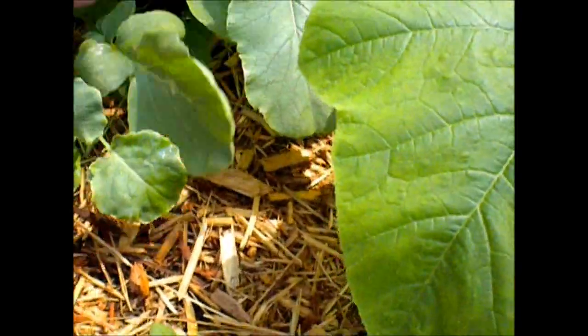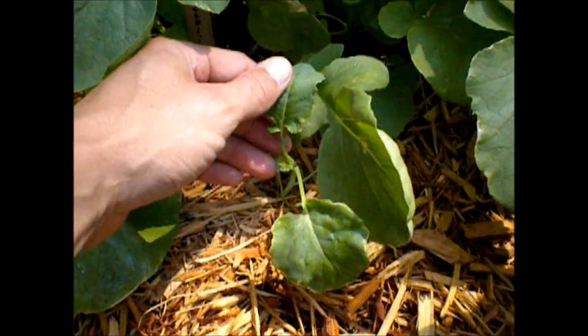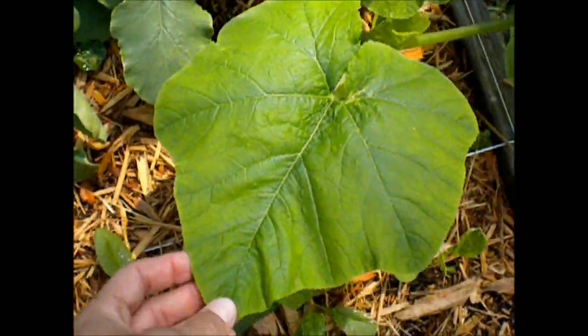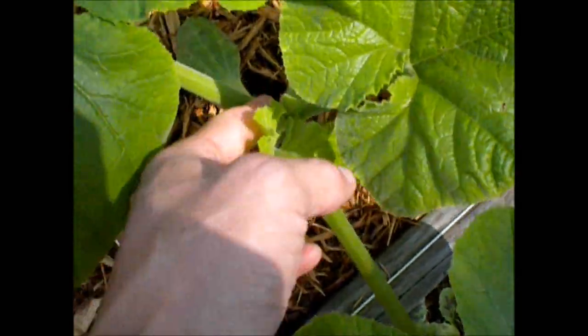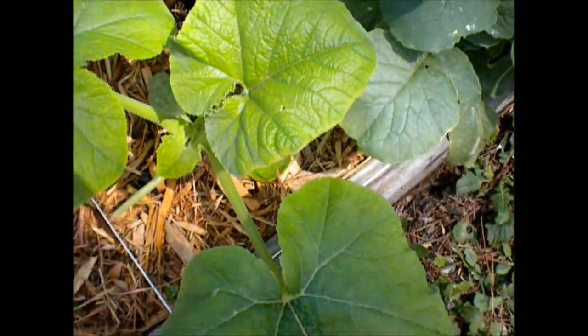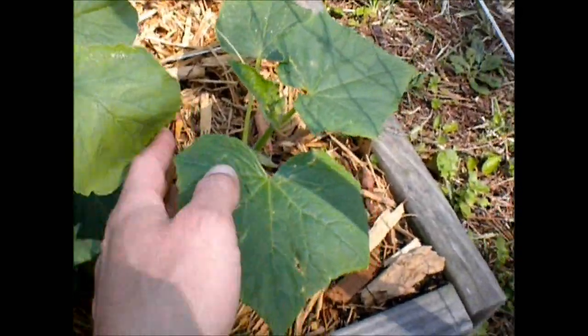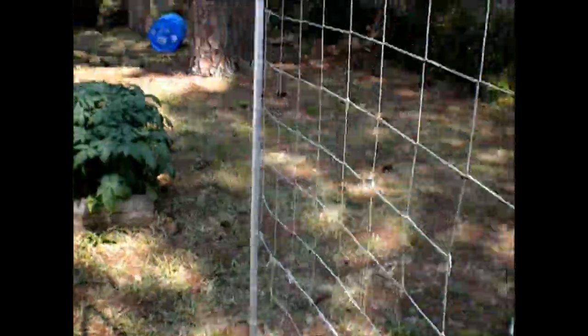And this is broccoli. I have some more broccoli in here somewhere — there he is. This is a squash plant. And here are my cucumbers — they're already starting to grab their little feelers out, so that's why I put up my trellis here on this one.